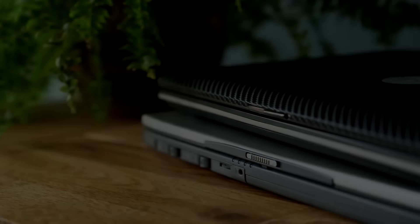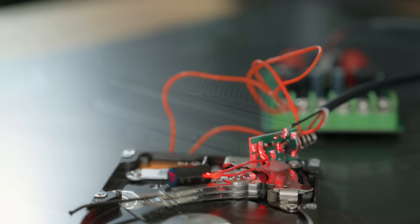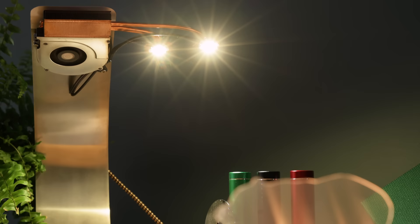Recently I made a video about repurposing old, dead laptops, and in it we made many cool things, from laser VU-meters that visualise sound waves in music, to fancy heatpipe-based desk lamps, and even a decent sounding headset microphone. But, with so many things to cover, one last important project couldn't be fitted in.